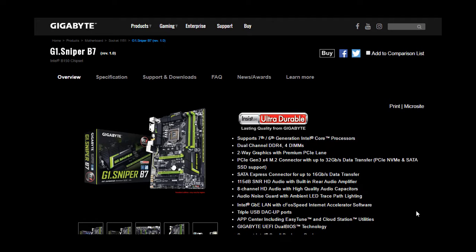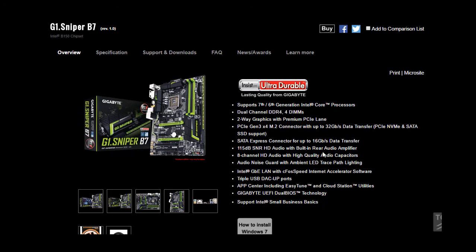Hi there, this is Mafuz from Mafuz360. In this video I am going to show you how to update your Gigabyte motherboard G-Sniper B7. If you want a new generation core processor, you must update it — 7th generation processors are all supported in this motherboard. Let's start.